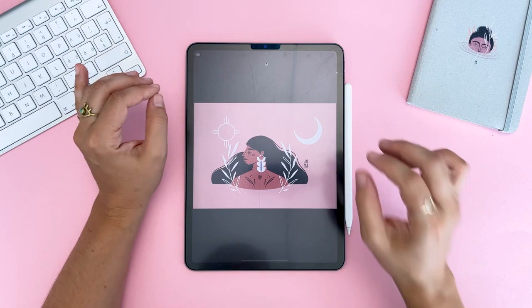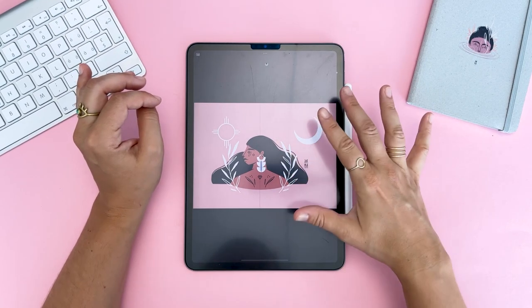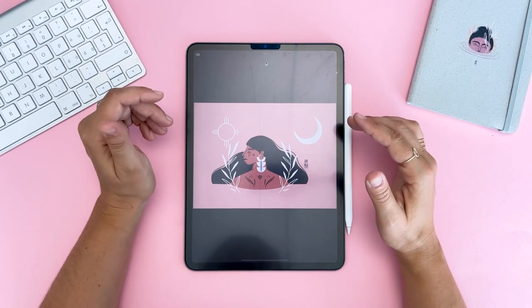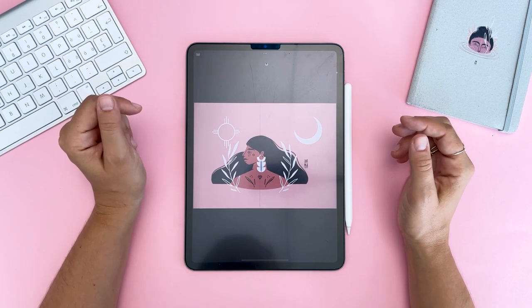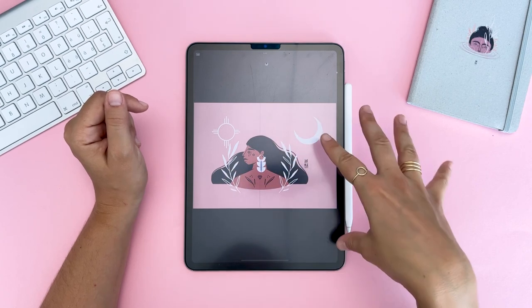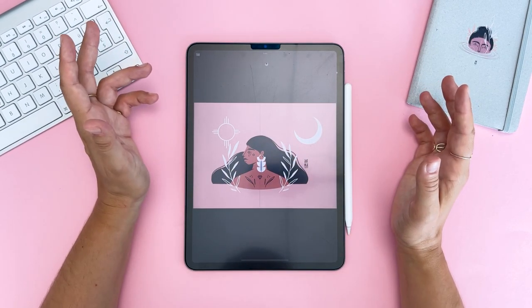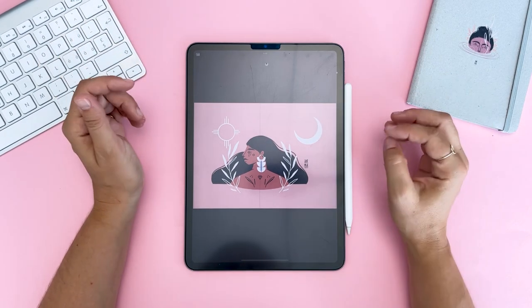Alright, here we are again — my desk, my iPad, my pink background, and the pixel graphic that I will be turning into a vector. This is an illustration I previously made for myself, and then my client really liked the design so she wanted it as a mural in her home. So we're going to use this exact illustration to trace and prepare for the laser plotter that will create the stencil. I'll explain later exactly what that means, don't worry.